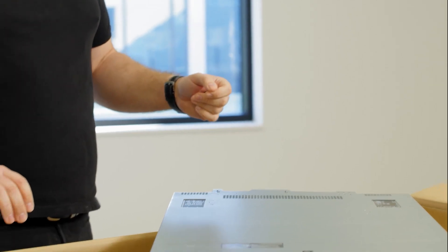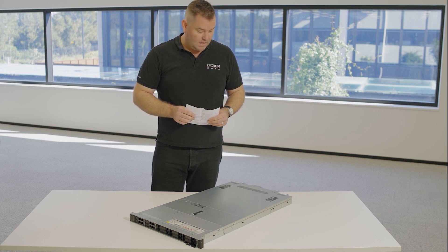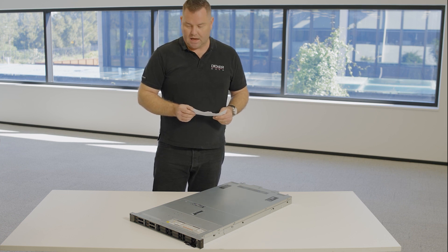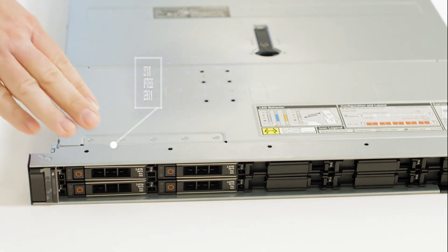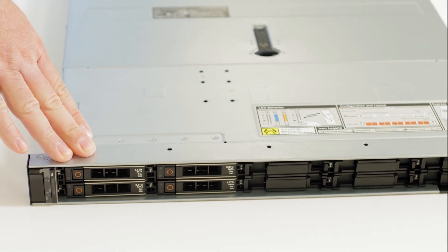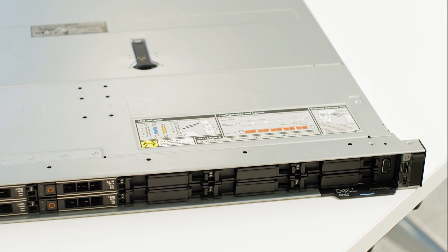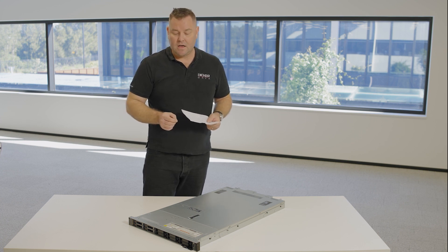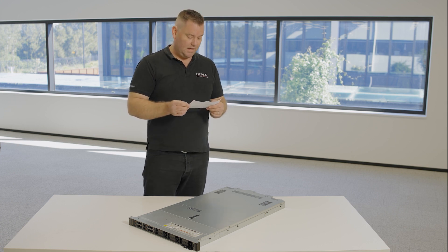Through the magic of film we'll clear out the boxes and have a closer look at the server. We have a 1RU server in Dell's 16th generation lineup. We're looking at the 2.5-inch by 10 drive configuration. You can have an 8-config, and anything up to 16 half-height 2.5-inch drives if you choose the E3.S Gen 5 drives. I had a quick play on the configurator — you can get over 100 terabytes of NVMe storage into 1RU. The density is very impressive.